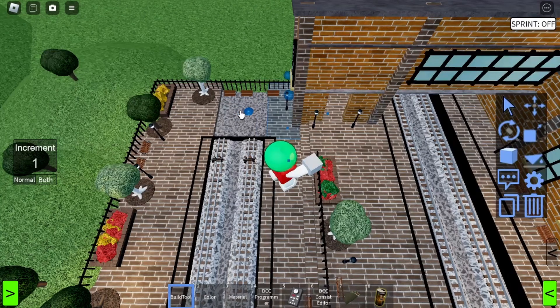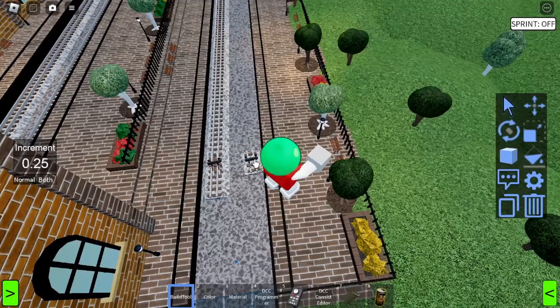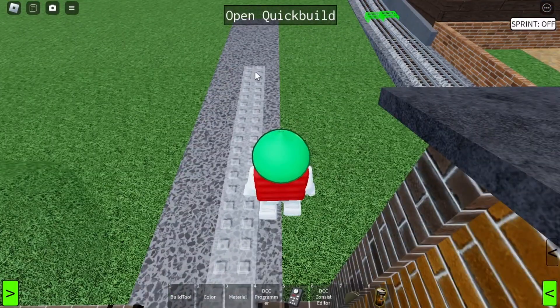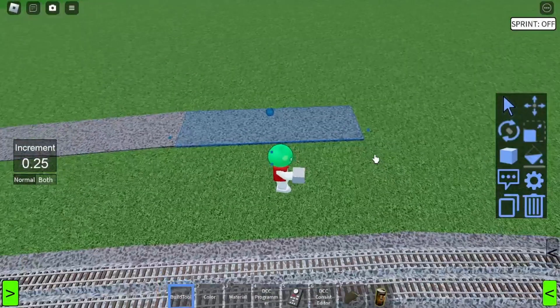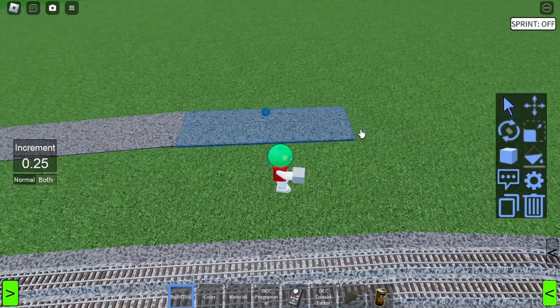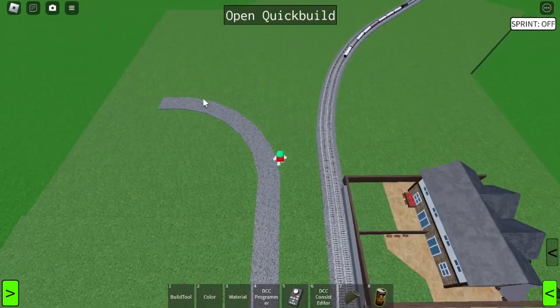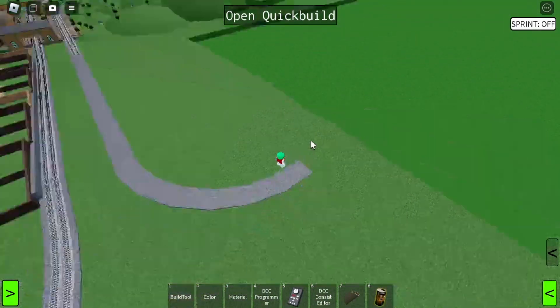First we need to take this platform end back a little bit. I'm just extending these out so the platform continues all the way. And finally we can delete the buffers from here because we are not going to need these anymore. I just want to continue these tracks, so the first thing to do is copy over the ballast again from the main line. Because the narrow gauge trains can have a shorter turn radius, I'm going to shorten this down as I start to build the turn. There we go, the turn is in.